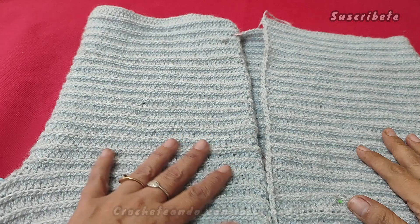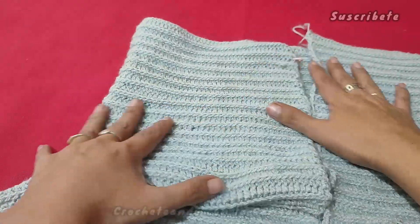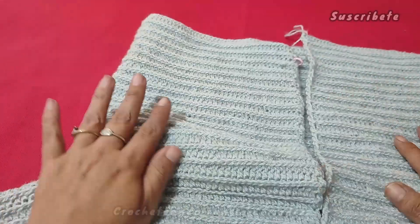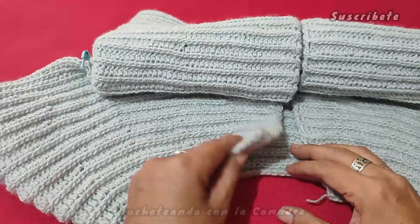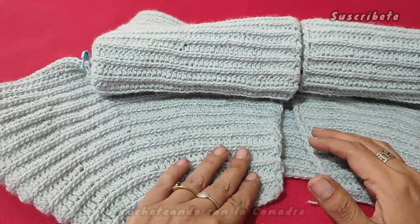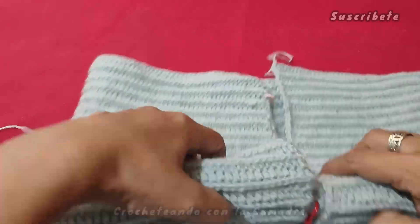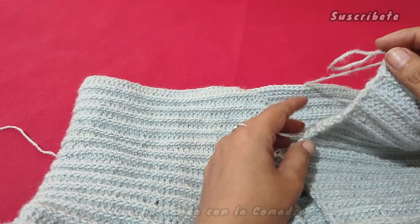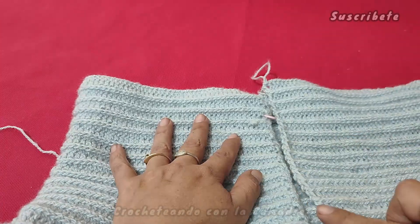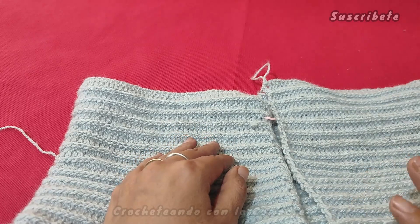Regreso. Muy bien, pues miren, aquí yo ya he alcanzado el largo que necesito. ¿Qué es lo que vamos a hacer ahora? Vamos a hacer un borde. Para empezar, ustedes van a identificar lo que quieren del lado del derecho y lo que quieren del lado del revés. Para mí, este es mi derecho, y yo estoy terminando mi vuelta por el lado del derecho. Esto para comenzar a trabajar lo que van a ser nuestros bordes, que solamente se van a trabajar del lado derecho.